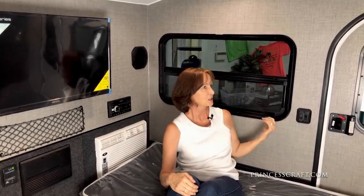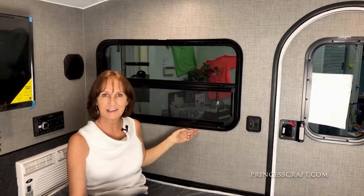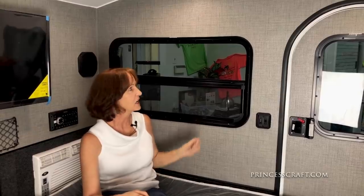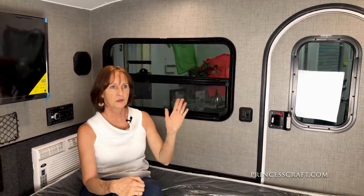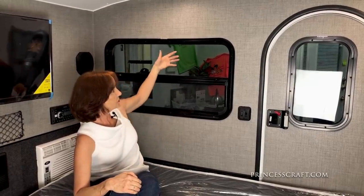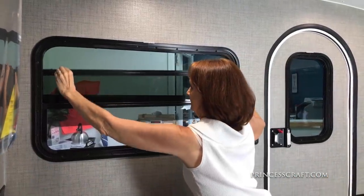Coming around to the side, let's look at the windows. These windows will have gray shades that come down — they're still working on this unit, so I don't have the shades in yet, but they'll be in shortly. You will also have a roll-down silver shade for the front window, so all these windows can be blacked out. They have a dark tint on them, which helps with the sun as well. In the roof, there's a power fan. The actual windows can open, and combined with the power fan, you can get the air moving if you don't want to run the AC — that works really well.